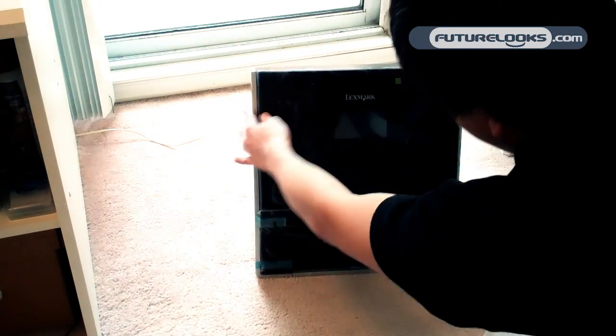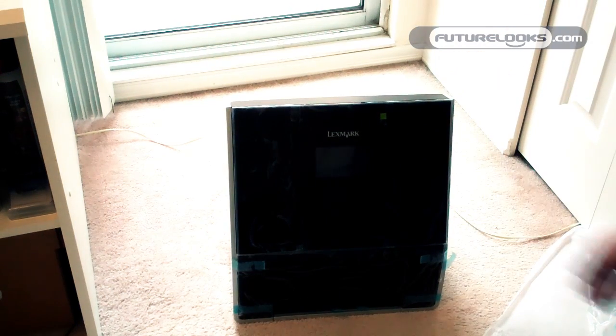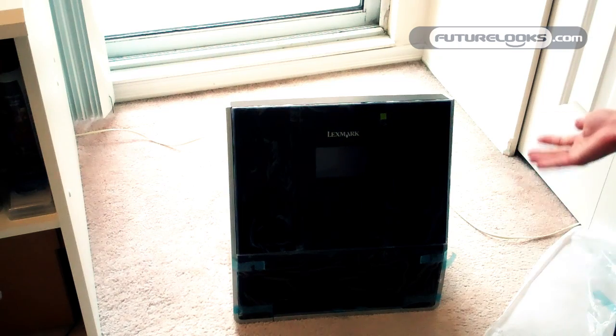That's pretty much the gist of it for the Lexmark Genesis. We'll see really how innovative it is over the next week or two. There it is — your unboxing of the Lexmark Genesis all-in-one printer. For Future Looks, I am Michael Kwan.